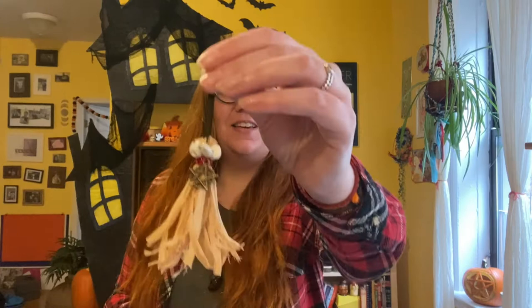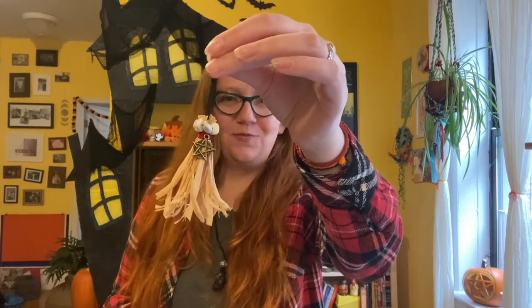Hello and welcome back to my channel! I'm Jessi Katz Greenberg, sharing with you easy upcycled crafts, hand lettering, and embroidery, and today I'm back with another Halloween craft. Today we're going to be transforming burnt matchsticks into the cutest mini witch's brooms for Halloween.